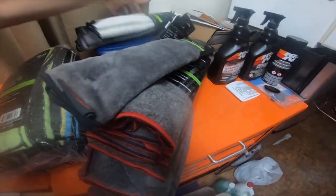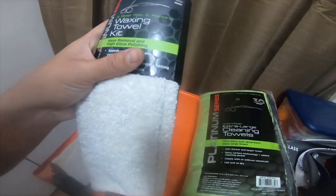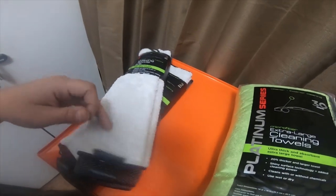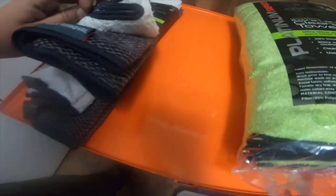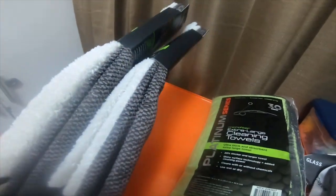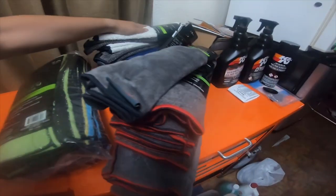Then I grabbed two of these — it's a two-pack waxing towel kit. Haze removal and high gloss polish. The white one is actually polishing and the blackish one is haze removal. These were also four dollars. I grabbed two of them, so I could put one in each truck or have an extra if I need extras.